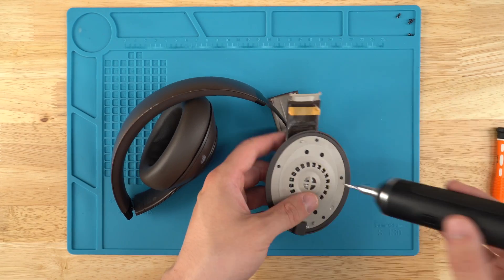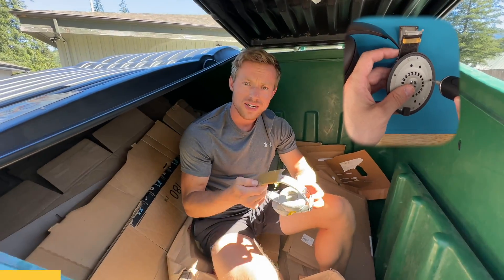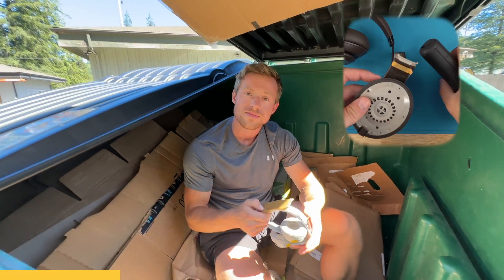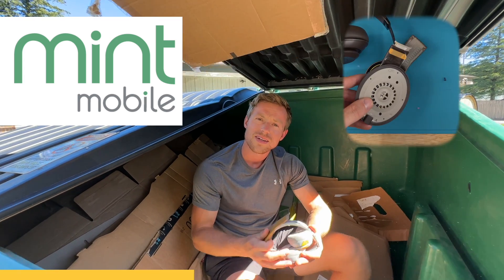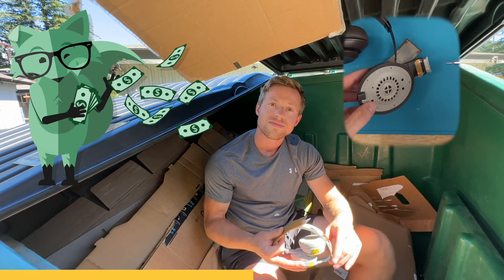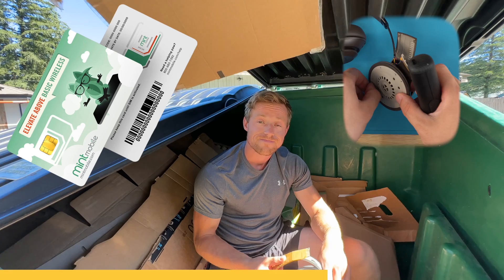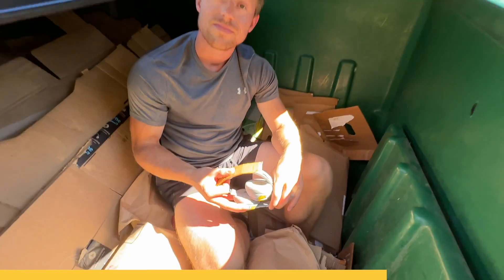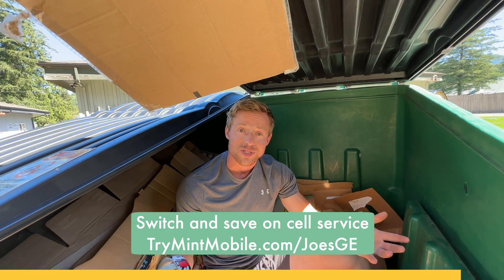We will unscrew — [Sponsored segment: Mint Mobile ad. A character named Joe appears fixing his headphones to save money. AJ recommends switching to Mint Mobile, their channel partner, which has the largest 5G network in the nation with plans starting at just fifteen dollars a month. Joe currently pays eighty dollars. Switching takes about fifteen minutes. Check the link in the description.] All right, back to the repair.